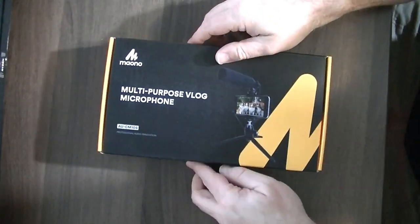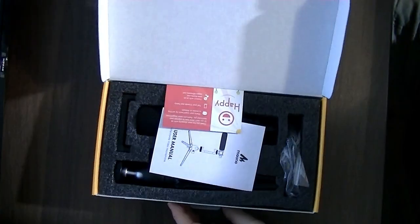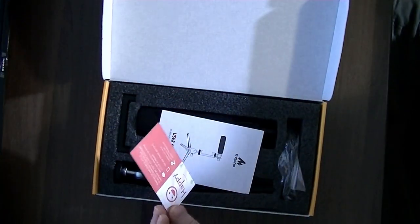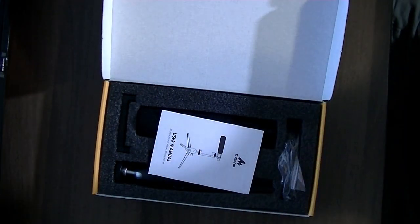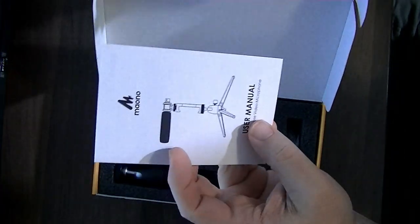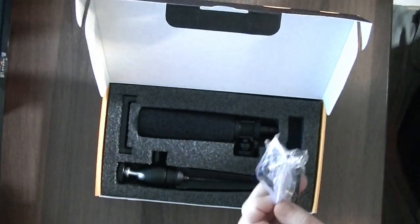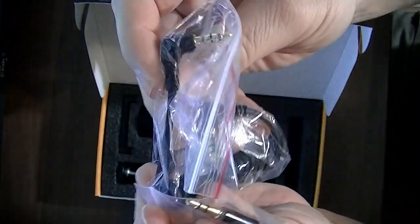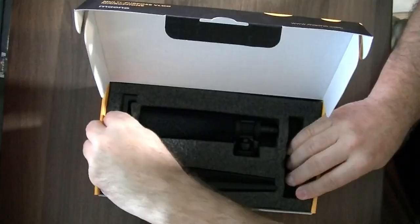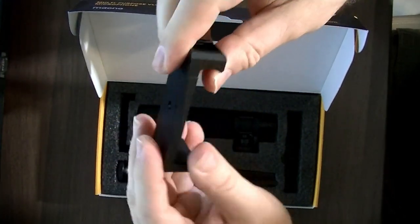The first thing we're going to do of course is open this up and take a look at what we have. They're happy I bought their product — that's another nice little thing I love about these products. Then you have your user's manual, which is actually decently thick with a lot going on. And in here are your adapters to go to different setups.